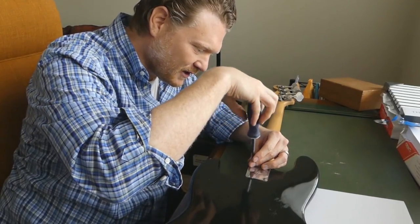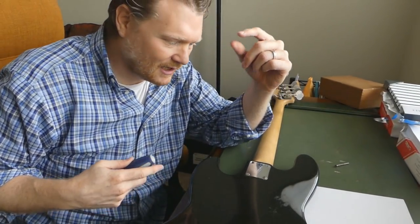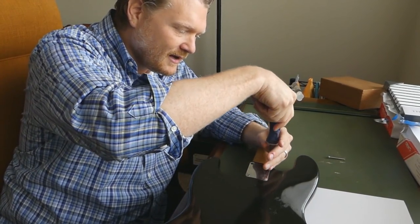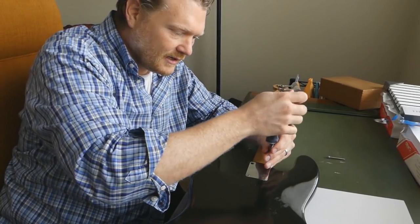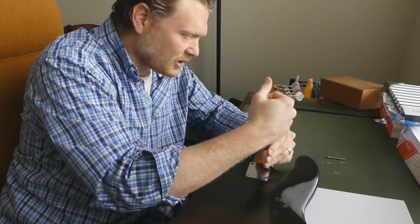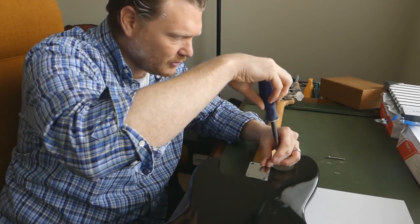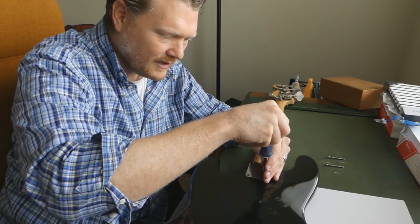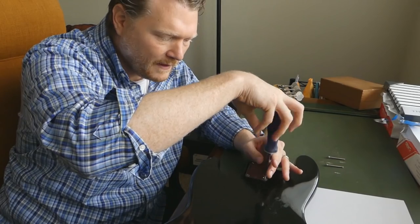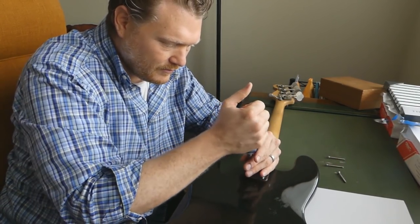While it was in the store, the action on this was just horrendous — probably a quarter inch off the fretboard. I wasn't going to buy it if it had a broken truss rod, so I asked to borrow a screwdriver and just used a little bit, maybe a quarter to half turn, and noticed that the truss rod did adjust a little bit. So I think we're good as far as the truss rod being in good shape.